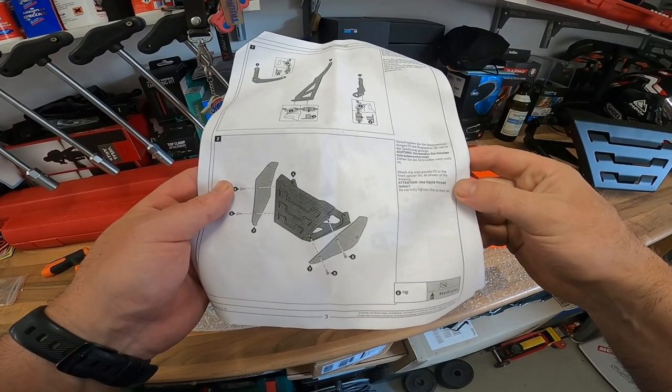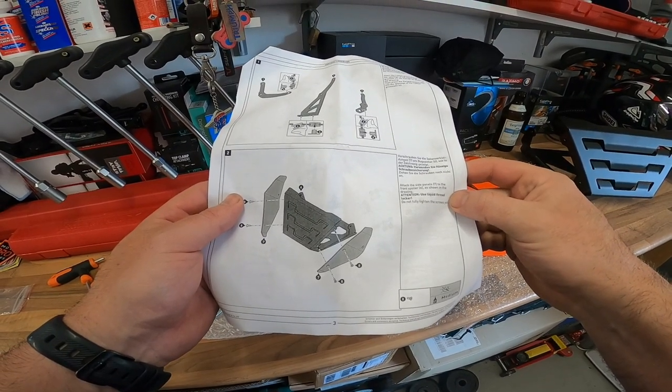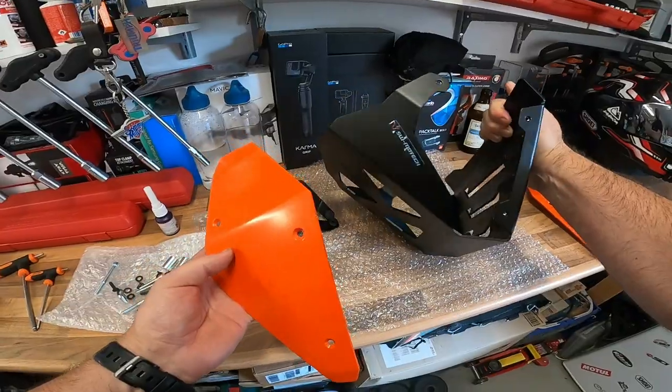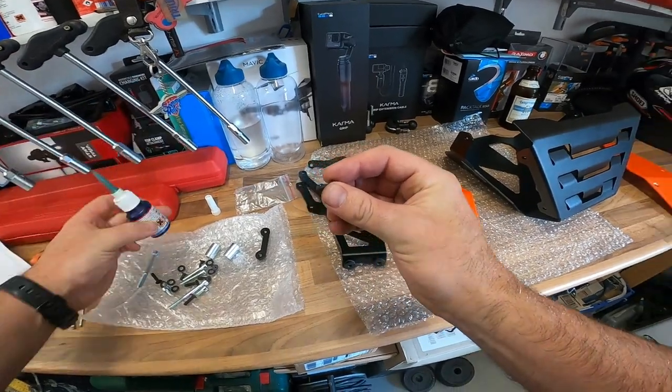Medium Loctite. Attach the side panels to the front spoiler as shown in the drawing. Attention — use liquid thread locker. Do not fully tighten the screws yet. Roger. Thread locker. Just a dab.